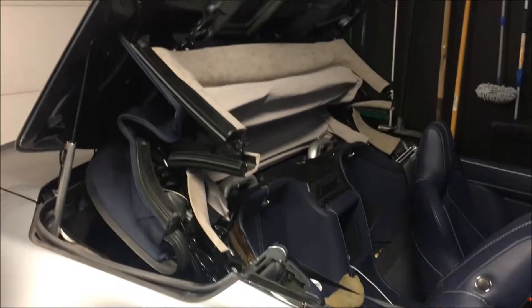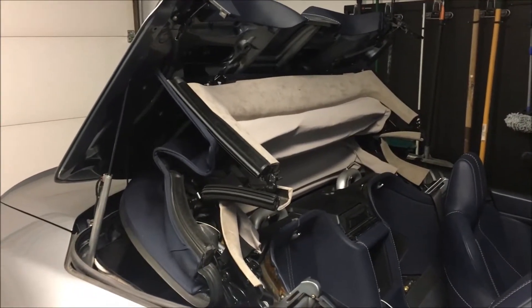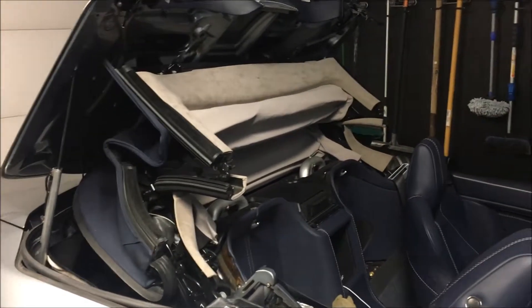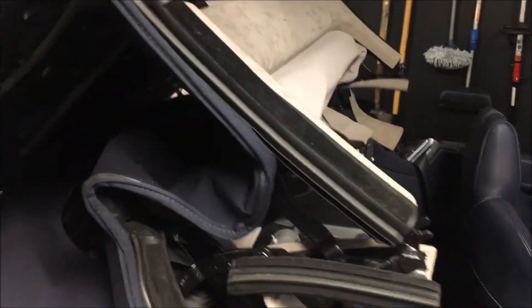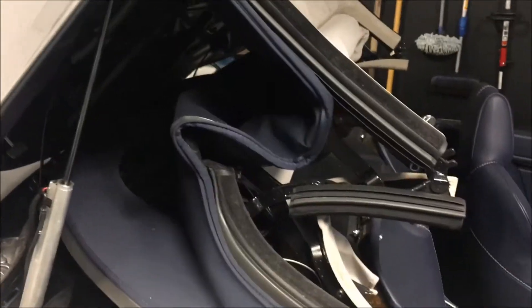To do that I had to raise the tonneau panel and take a look inside. Here's the car with the top in a kind of half-raised position — this turns out to be an easier place to work. With a little bit of help I raised the tonneau part. On the top there are some latches — you can see my finger here and there's one on the other side — and there's actually a push button under there to tell the system where the top is.